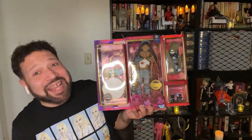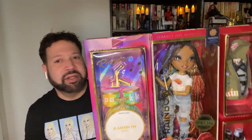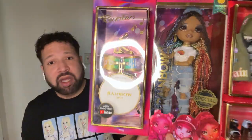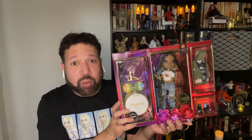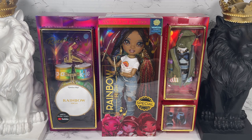So without further ado, yes — I got a Rainbow High doll. I got Rainbow High Rock Star Vanessa Tempo. I have no words. Let's just open this box. This is the box for Rainbow High Rock Star Vanessa Tempo Fashion Doll.